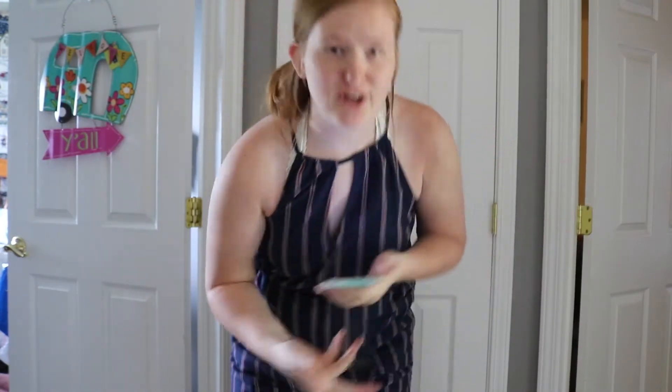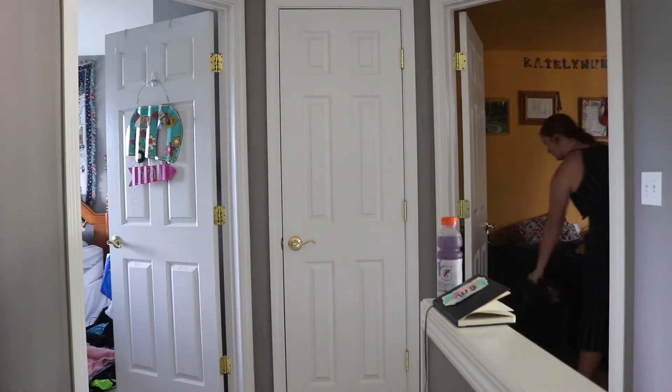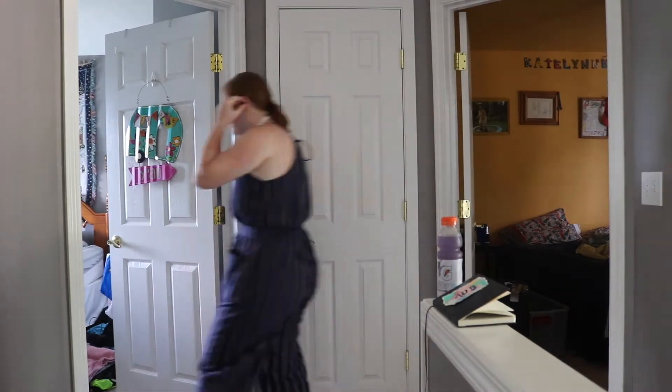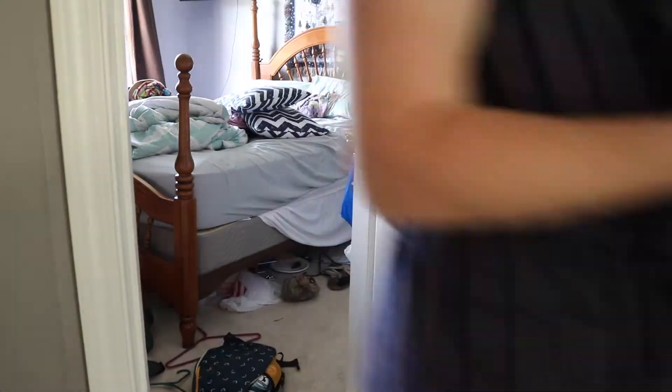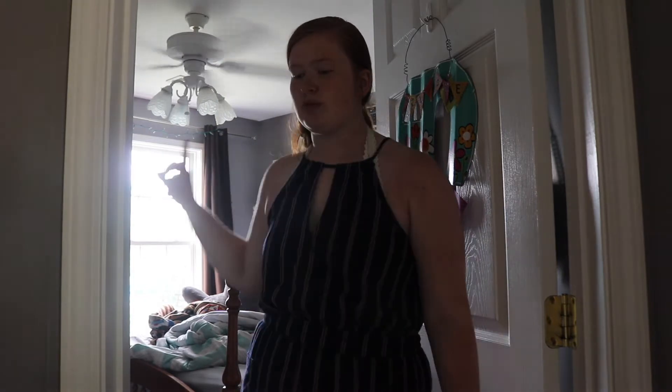Alright, so now that you've seen my room before, I'm going to get to work. I'm going to move all my clothes into my sister's old room, which is also going to be turned into the guest bedroom. We're taking everything out, so I'm going to start moving — I'm listening to country music.